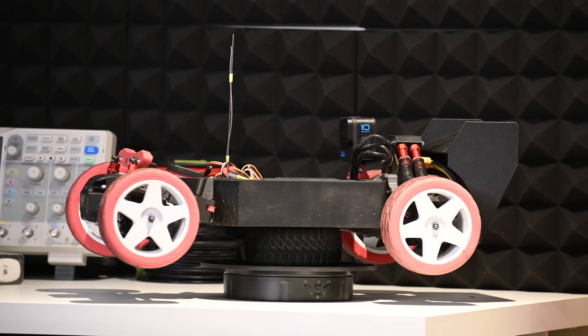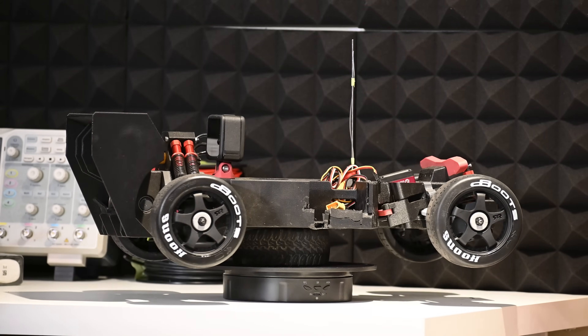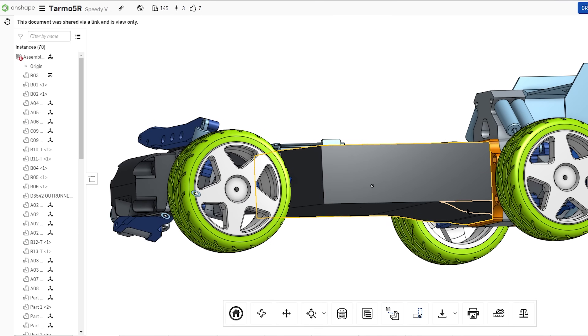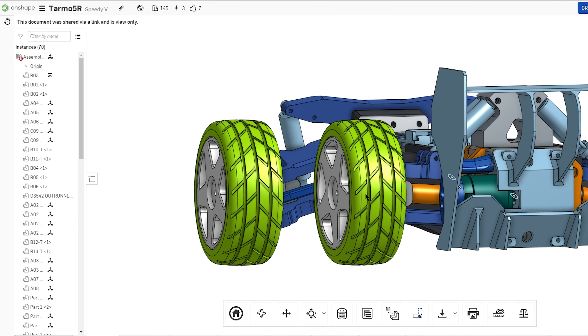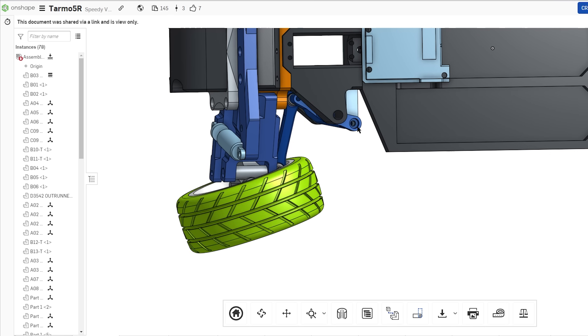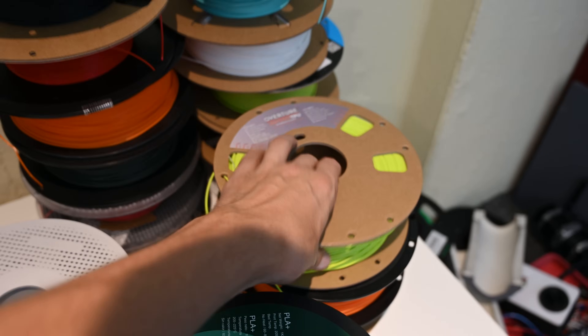So I'm going to try to model and 3D print my own tires, as well as test out some of these store-bought tires, which were actually meant for high speeds. I started by designing a wheel and tire in OnShape. This made it easy to plug the new wheel and tire into the assembly and make sure it wouldn't interfere with the frame or steering. Then it was time to figure out materials.